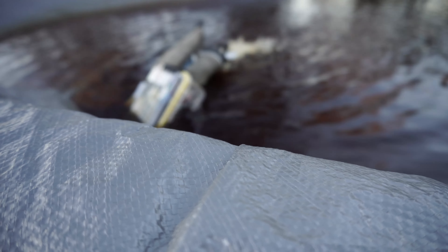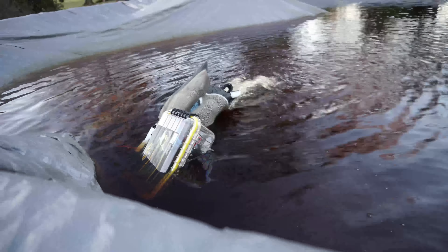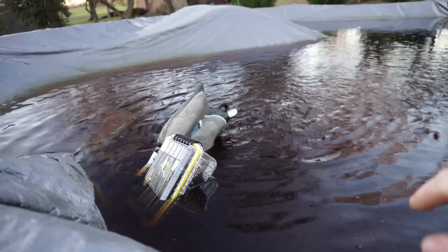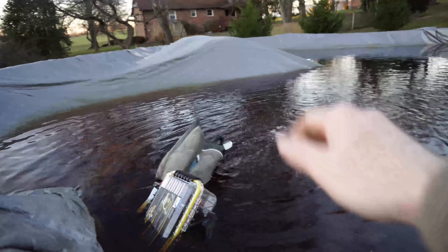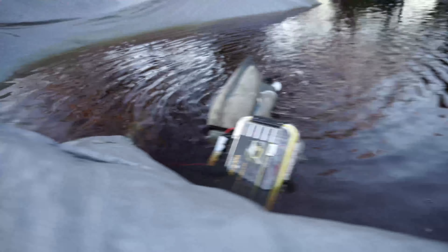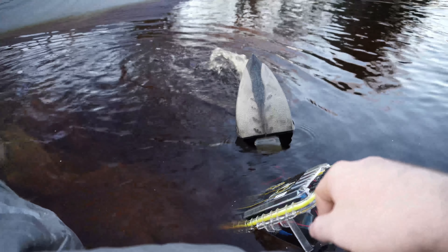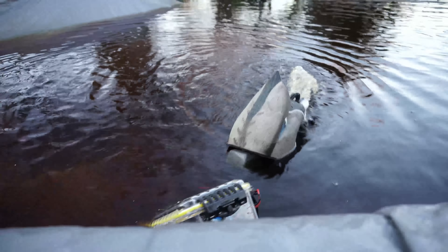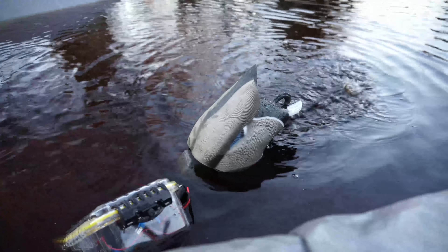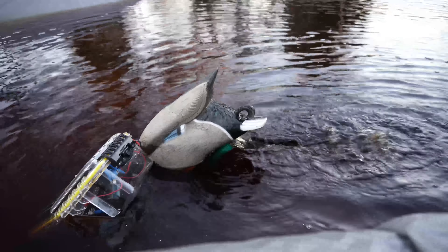It does a pretty awesome job actually, and if you had it weighted down I think it would work even better. It would sit more upright — right now it's kind of slanted — but with weight dragging it down a little bit it'll pick back up and do a bit more wobbling. So yeah guys, that's the duck butt pulsator. If you have any questions, comment down below.